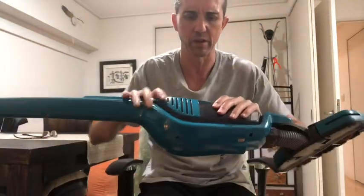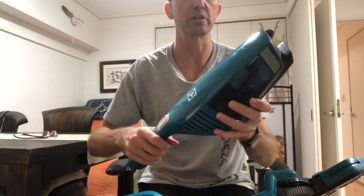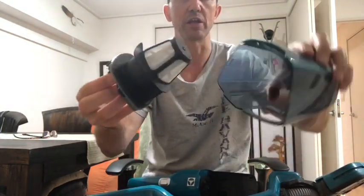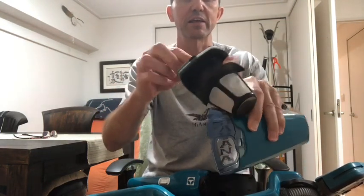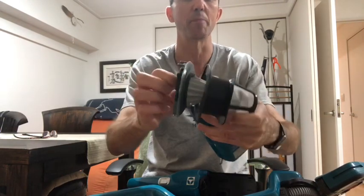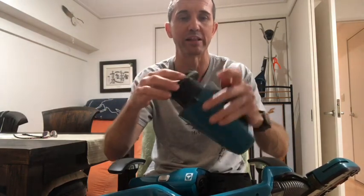When you take this out you just pull off this part, take this out, and you can dump out the lint and clean it. You can actually take this part out separately and clean both inside and outside, and because they're not made of paper you can wash them and totally clean them up, which is very nice. I really like that.